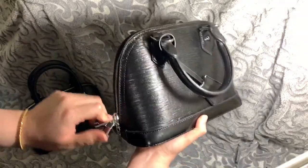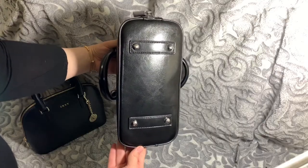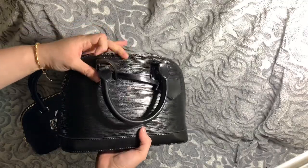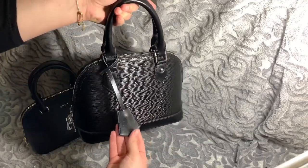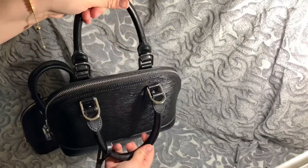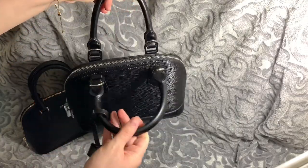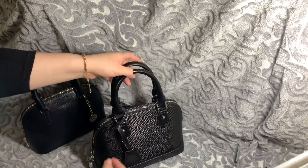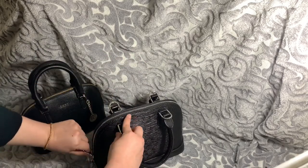The lock does open. The bottom has four feet — I'm not sure if the Alma BB from Louis Vuitton has feet. Those are the handles. I know the Alma BB has only two sides where you can hook the strap, but this one has all four.